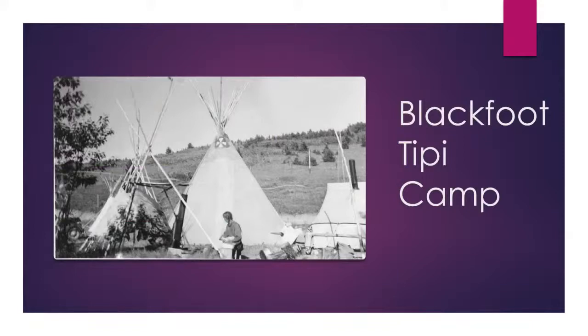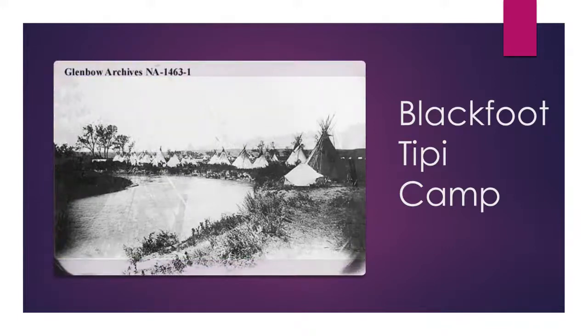On the top of this teepee — which is actually facing west — you can see what looks like a cross image. That's not actually a cross; it represents the butterfly. Much like a dream catcher among some other tribes, this was supposed to keep bad things out of your home and only allow good things to come into the lodge — a kind of protection. Here we can see a Blackfoot camp along the riverside. A lot of our teepees were plain. It was only the painted teepees that had power — they were special and unique to that particular camp.